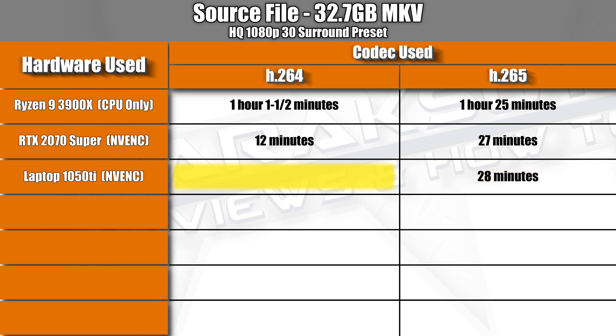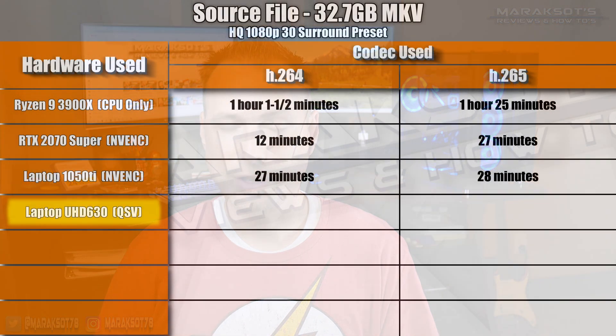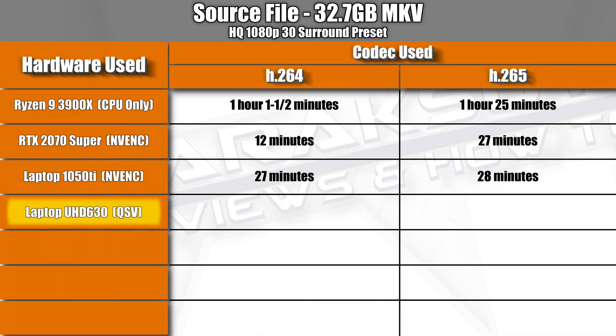The H.264 results using NVIDIA's Pascal architecture aren't as impressive as Turing's, but it did speed up the total encoding time by one minute over using H.265. Next, I tested Intel QuickSync using the UHD 630 integrated graphics of my i7-8750H in my laptop. It completed encoding our 32.7GB test file in about 45 minutes using H.265 and about 32 minutes using H.264 — not as fast as NVIDIA NVENC, but light years ahead of what the i7-8750H can do on its own.